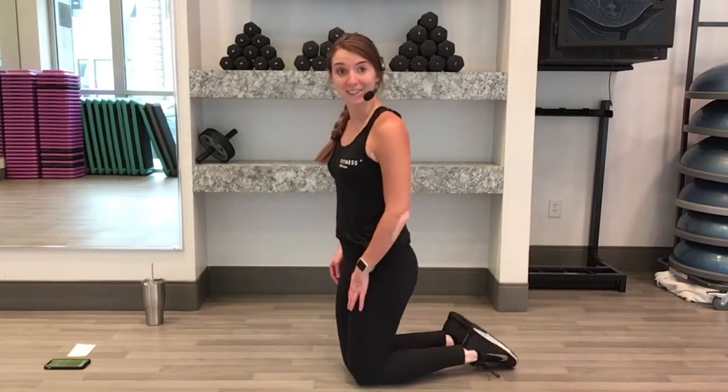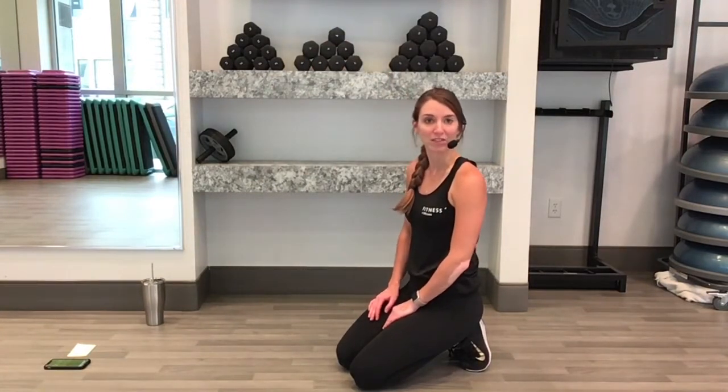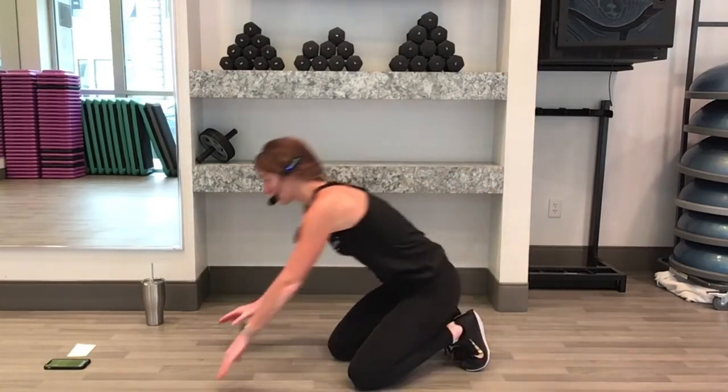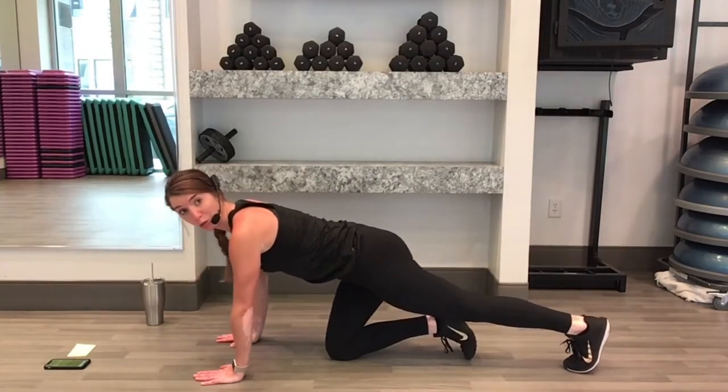We are doing six different plank exercises today. We'll rotate through each one for 45 seconds and we'll do each one twice with a 30 second break in between each set. We're going to start out in a front plank — you can start from your knees or your toes, I'll show both.